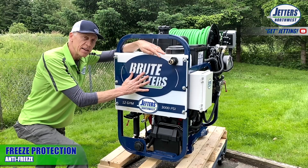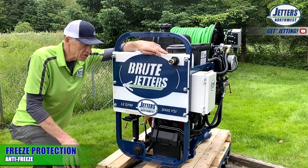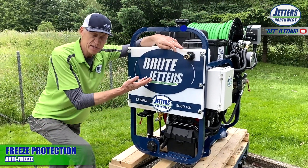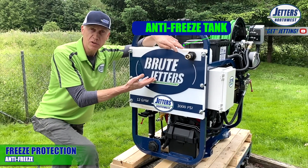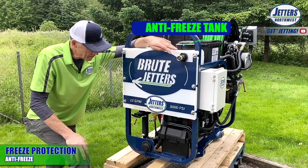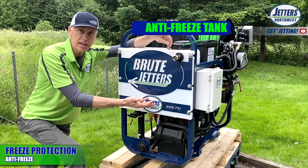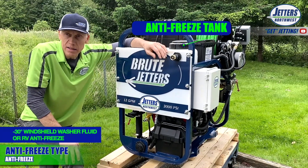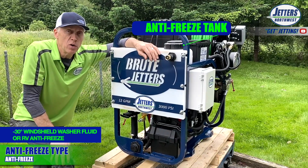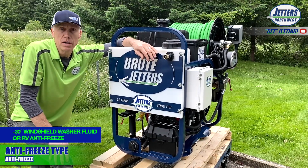Another purpose for this tank is as an antifreeze reservoir. For those using a larger auxiliary water tank, there's no reason not to have this be an antifreeze reservoir. If you're in any situation where the jetter might go below freezing, we already have the valves in the right position — just fill this tank up with antifreeze. We recommend around minus-30 windshield washer fluid or an RV antifreeze that can get down to very low temperature ranges.